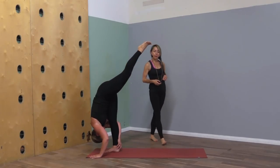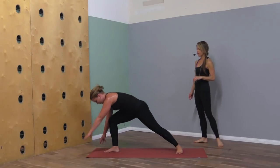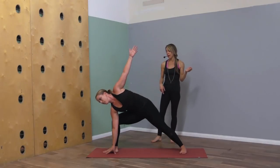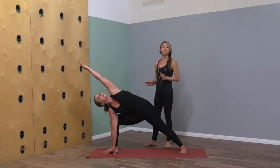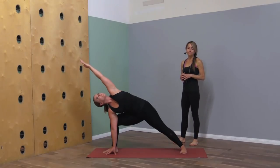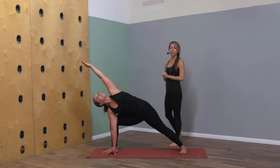Let's step back to warrior two. We'll come in for side angle — either right elbow to right thigh or right fingertips down to the ground, left arm over the left ear. If it helps you to have a block, keep them handy on your mat. I often practice with blocks — I think it's smart even if you think you don't need them. It's nice sometimes to prove to yourself that you've got nothing to prove.